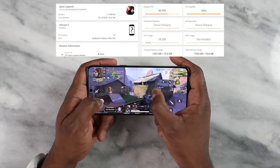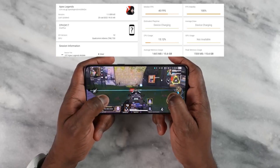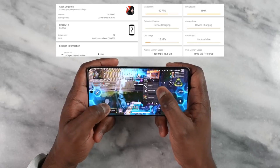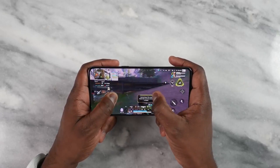Before we get to Genshin Impact, let's go to Apex Legends Mobile, which does a solid 40 frames per second. You can crank it to do 60, but the recommended settings said Ultra and High, and that gave us 40. The game played well. I won my game — Apex Legends is great. It played really, really well.